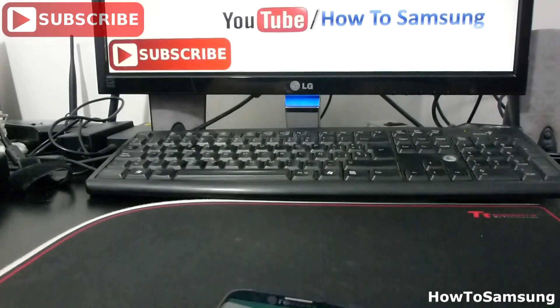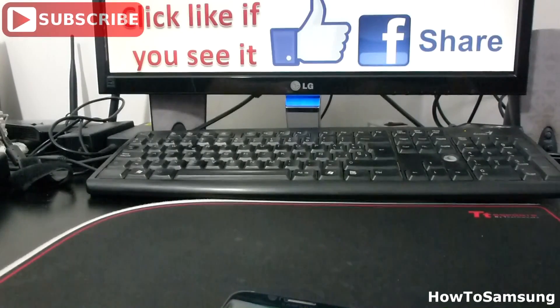Hello YouTubers, welcome to my channel. In this short video I'm going to show you how to use the voice recorder in your Samsung Galaxy S6. It's very easy. It has three different types of recorder or voice.